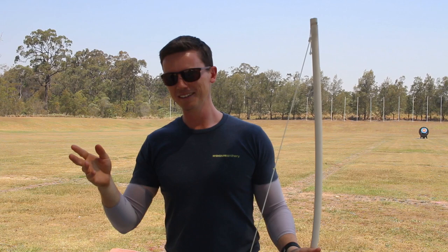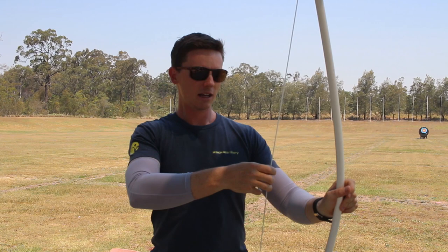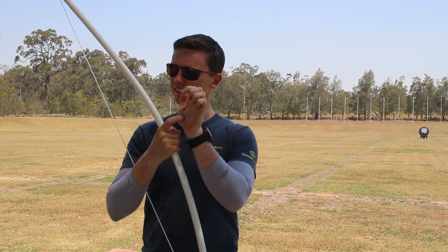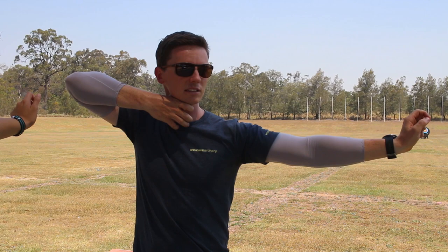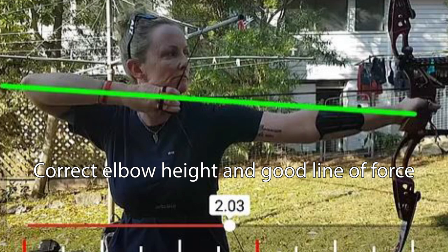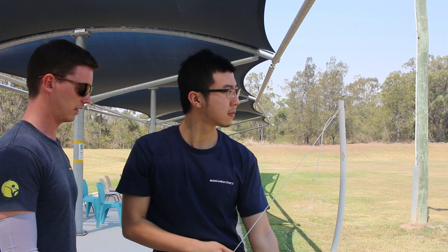What you want is to extrapolate a line from the pressure point in the grip through the center of your hook — roughly through your middle finger — to the point of your elbow. The arrow is not the pressure point; the pressure point is here in the grip. This means the elbow is slightly above the arrow line. Your elbow is currently a touch high. We're also seeing a little kink in your wrist, which indicates some tension rather than a straight, relaxed line.